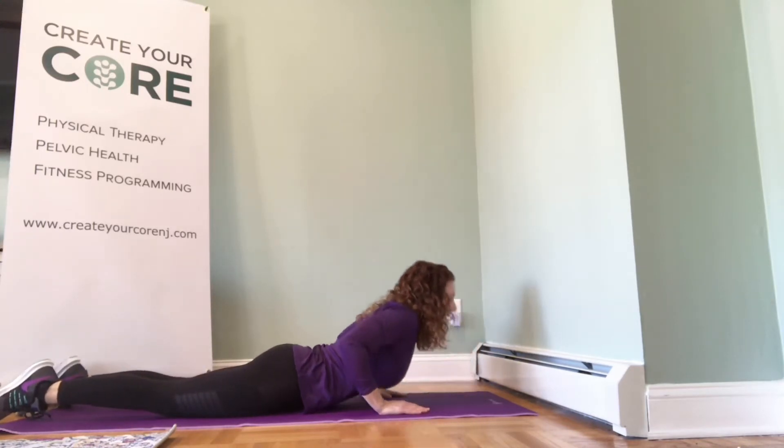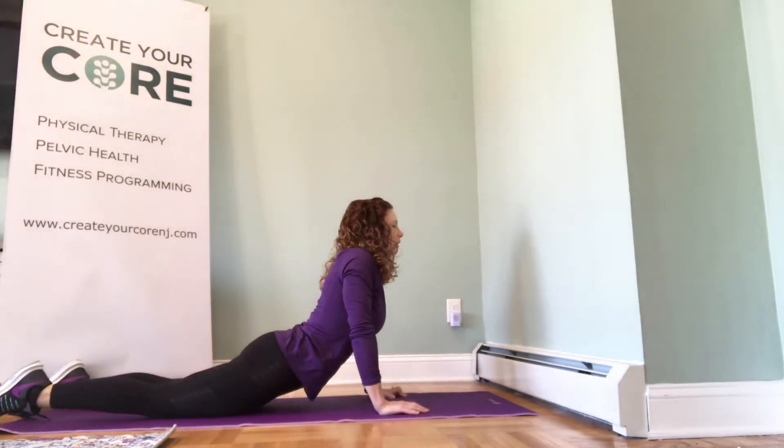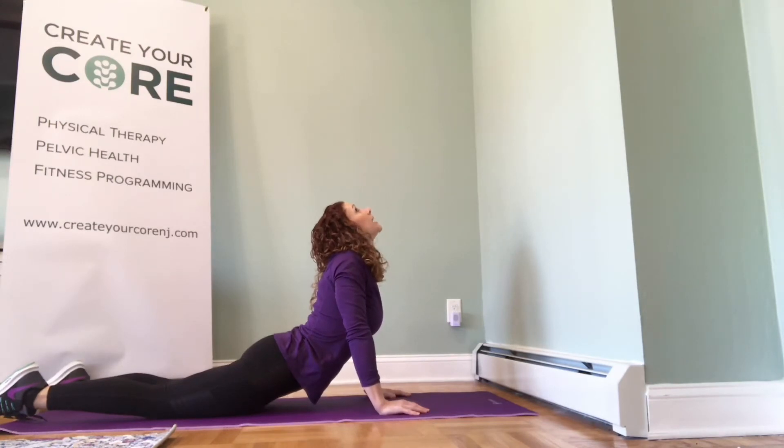And you're going to press up, trying to straighten your elbows out, extending your lower back. You want to try and lock your elbows out, keeping your hips down. Look up towards the ceiling with your head. Once you get to your end range, you want to exhale and let your lower back sag further down, trying to get your hips down onto the floor.